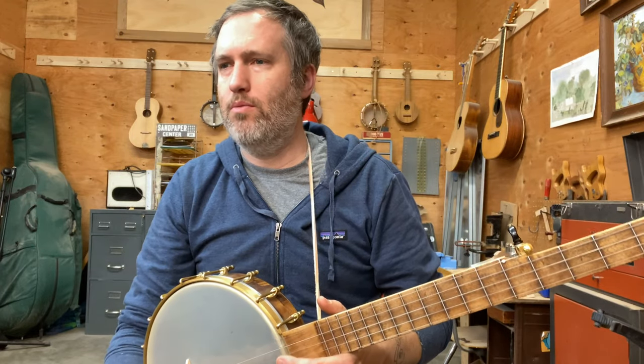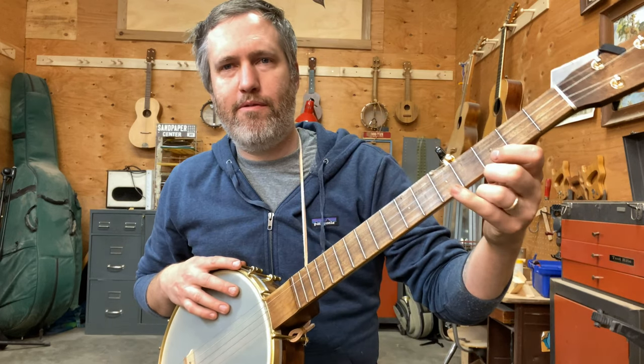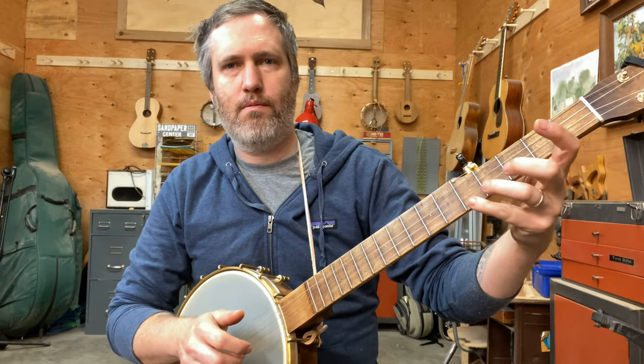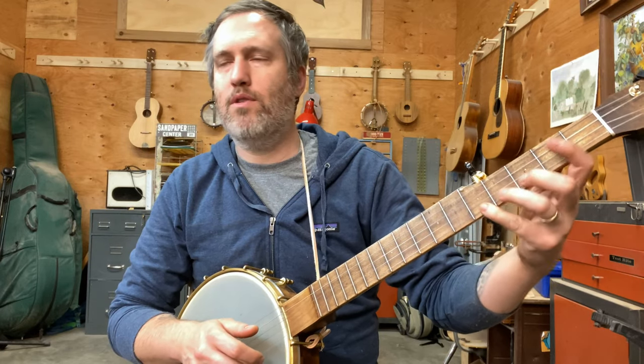Don't worry about it too much — you can pretty much just play the tab on this one. See where you've got to get your pinky up on the first string for that? You could use a different finger, but it's just farther to stretch, or farther to shift, if you use a different finger.